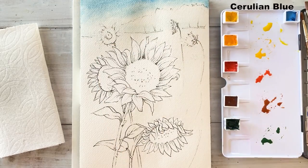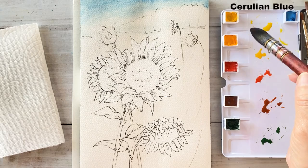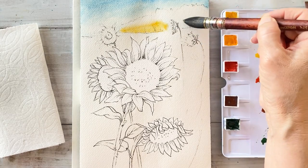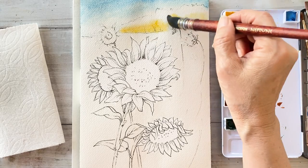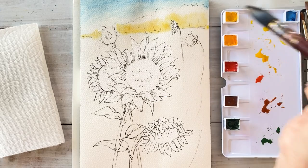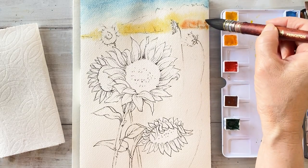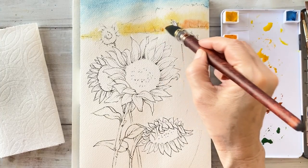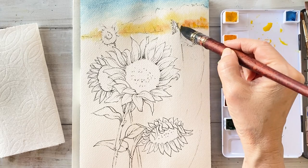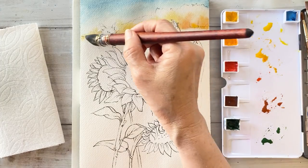I washed the paper and grabbed light cerulean blue, put it in the sky and blended nicely. Next, I'm taking yellow to apply to the tree area, adding a vermilion and touching a bit of burnt sienna. These colors will be merging and making beautiful colors.